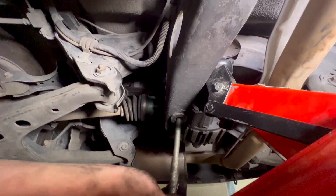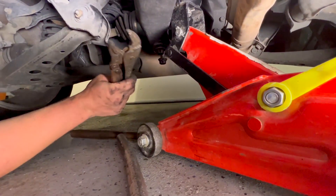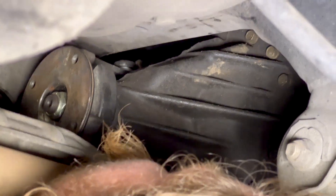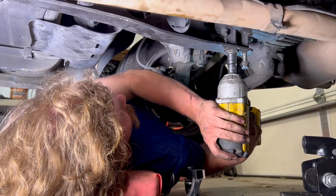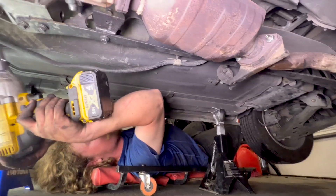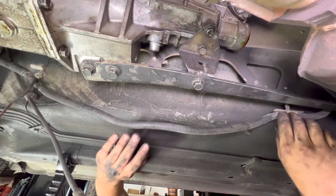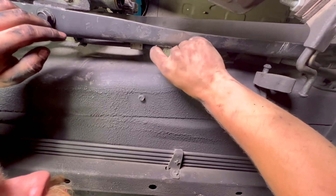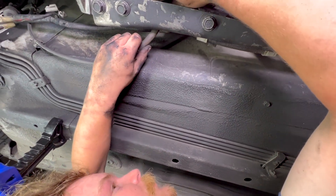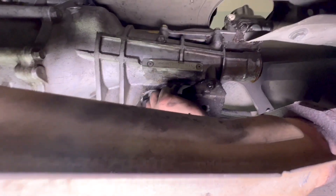We need to grab the upper nuts and get enough bite so we can run them back in. Once the nut starts to grab, you don't need the vice grips anymore. Our witness marks are pretty close — we'll snug it up and see where we're sitting. We'll also tie up the wire harness and get our speedo cable in. You do have to index it right — there's a little tab that sticks out and you just gotta line it up with the gear on the transmission.